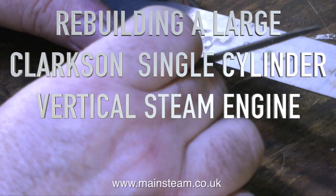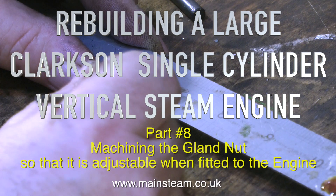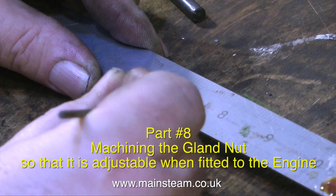Welcome to Rebuilding a Large Clarkson Single Cylinder Vertical Steam Engine, this is Part 8, machining the Gland Nut so that it is adjustable when fitted to the engine.